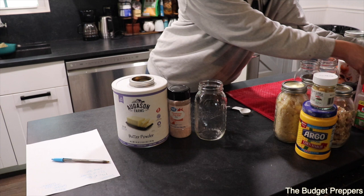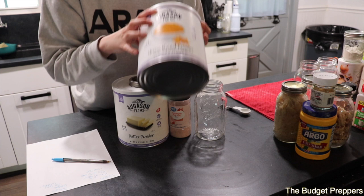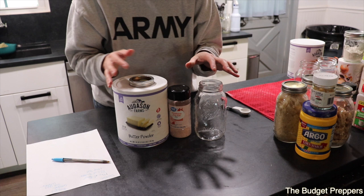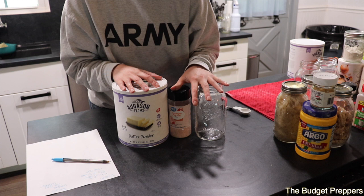One variation I like to do for my turkey or chicken pot pie is to add — completely optional — a little bit of Augustin Farms cheese powder. I find that makes the crust a little more flavorful. You can also add onion powder, garlic powder, salt, and pepper, or just add those toppings the day you go to use it.